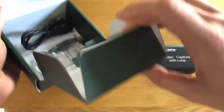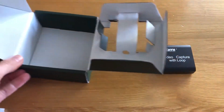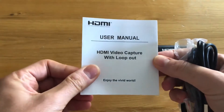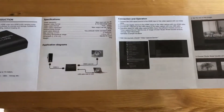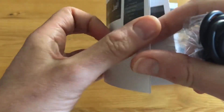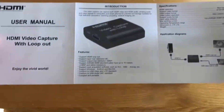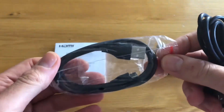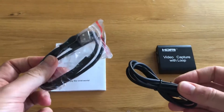Also in the box you get a USB connector, a micro USB connector, a USB to USB cable, and the user manual which has some connection diagrams and basic instructions on how to set up with OBS. You also get a micro USB cable and your USB to USB cable — that's what you get in the box.